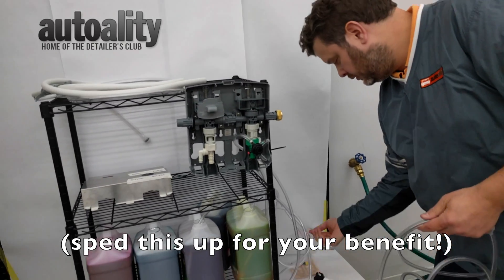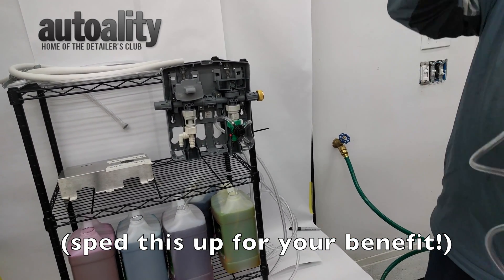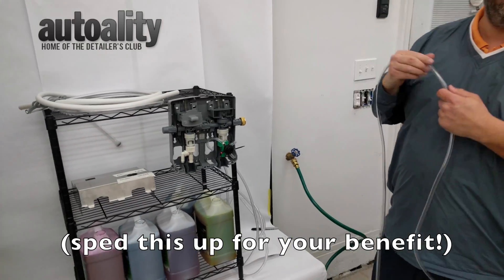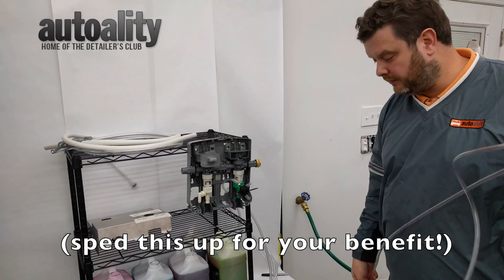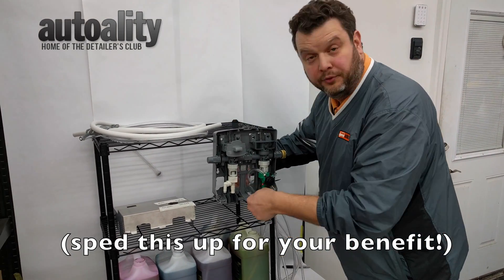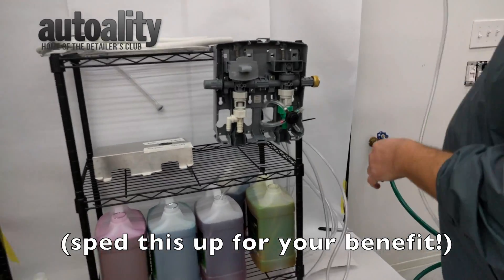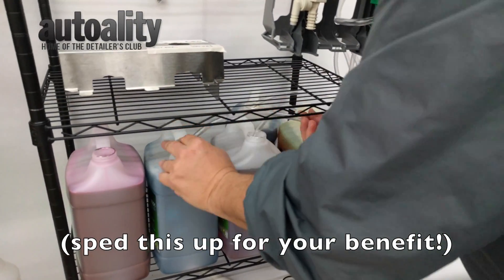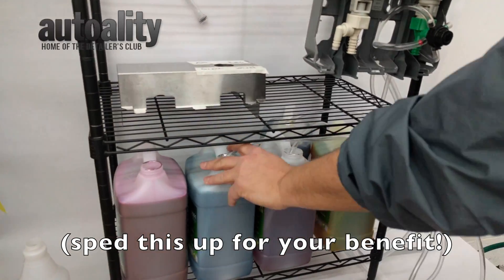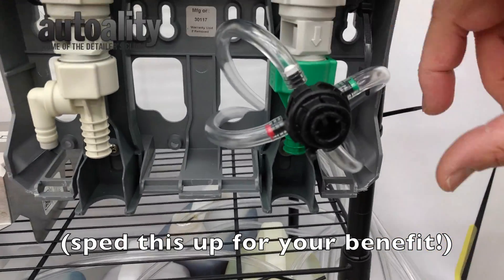Now, if for any reason you ever need to replace tubing, tubing is sold at home improvement stores — it's just plain vinyl tubing, nothing super specific in terms of chemical resistance, so you can buy normal tubing. We now have all of our concentrates connected into the gallon and into the machine.